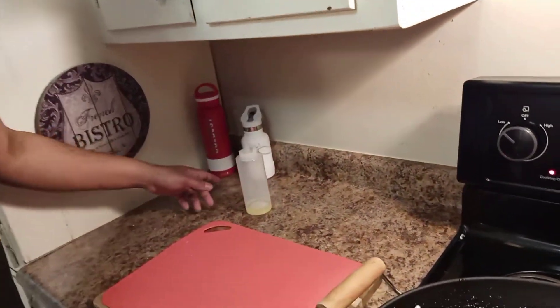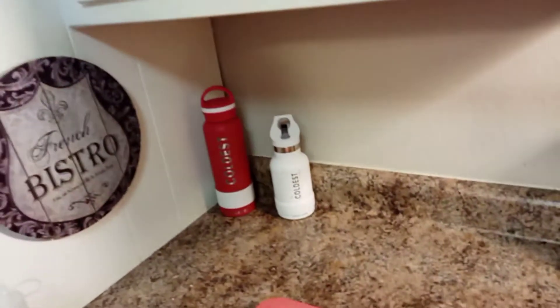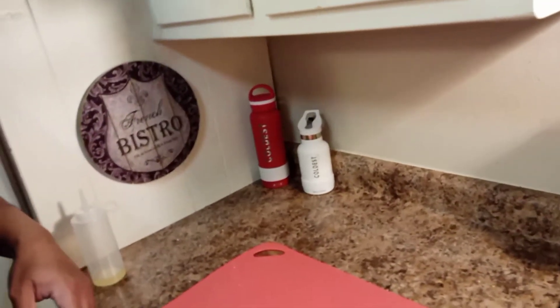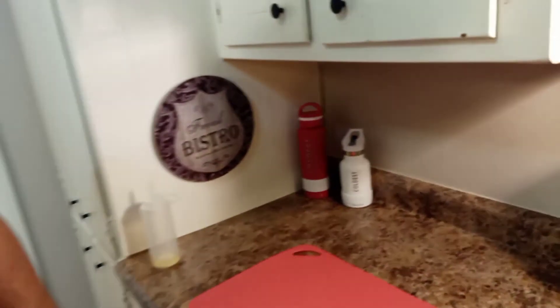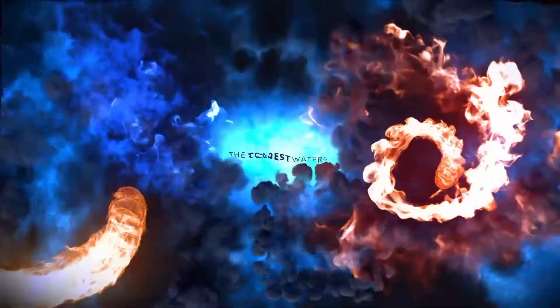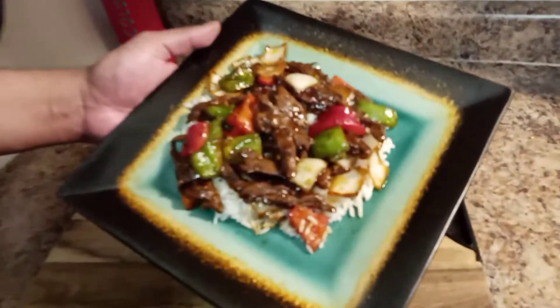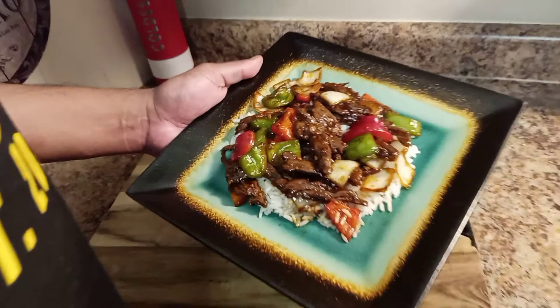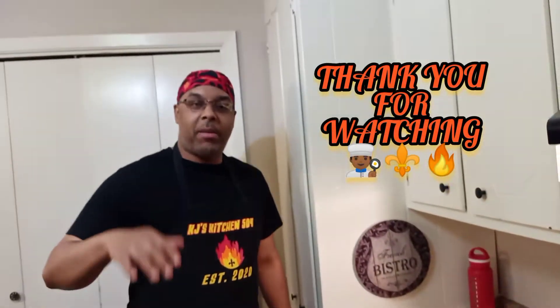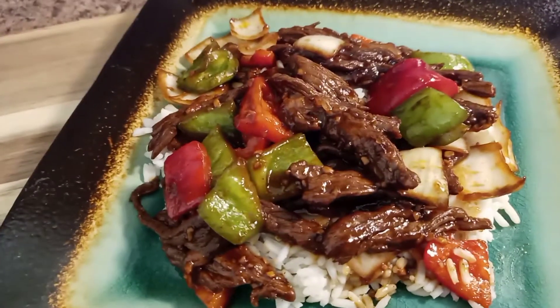Y'all want to check out that coldest water bottle? The link is in the description. Make sure you put in that Khalil promo to get 10% off your entire purchase. Look how delicious that looks. Y'all try it at home and tag me in the comments. Thank y'all for watching. Make sure you follow me on Instagram and Twitter, and I'll see you again in KJ's Kitchen 504. Make sure you stay hungry, my friends.